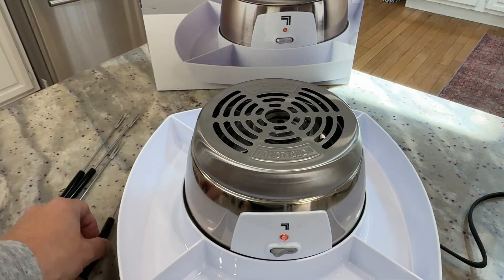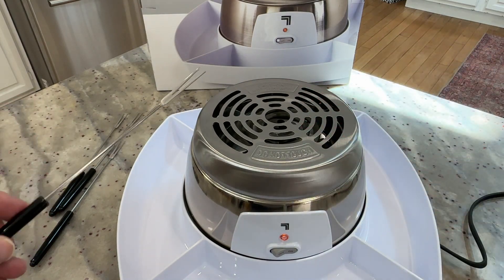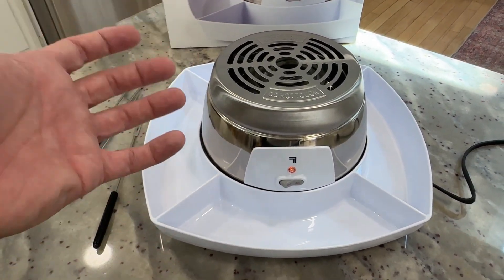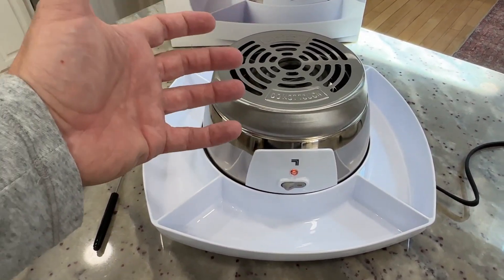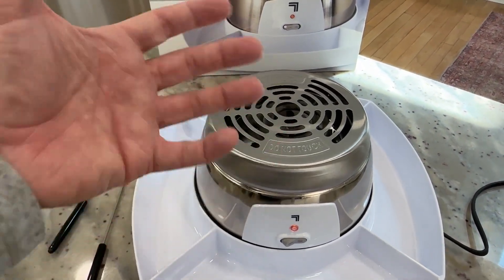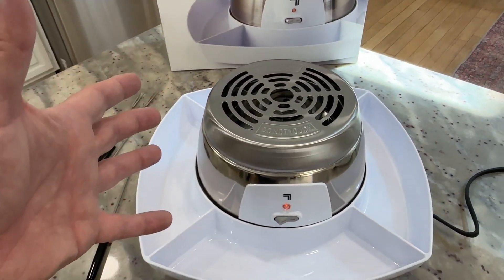You would just take your marshmallows, or whatever you want to roast, hold it over the heat, roast it, and then put together your s'more. This would be great for parties — safe to use inside because there's no flame and really not any smoke. The little bit of smoke we saw has already gone away; I think that's just because it's getting going for the first couple of times. So you can definitely use it inside.